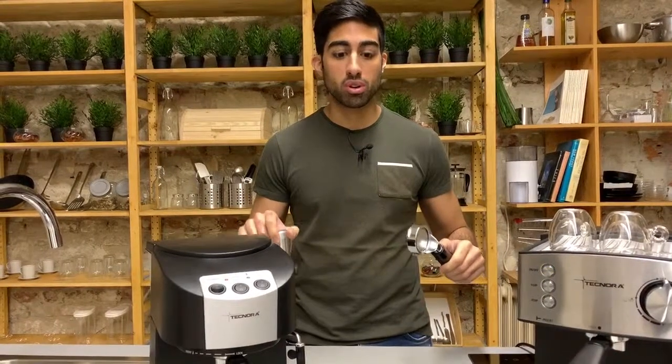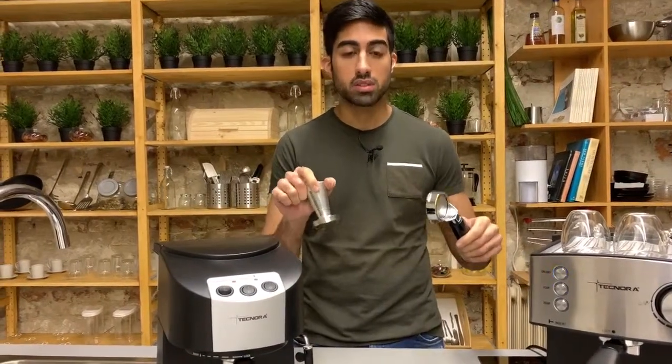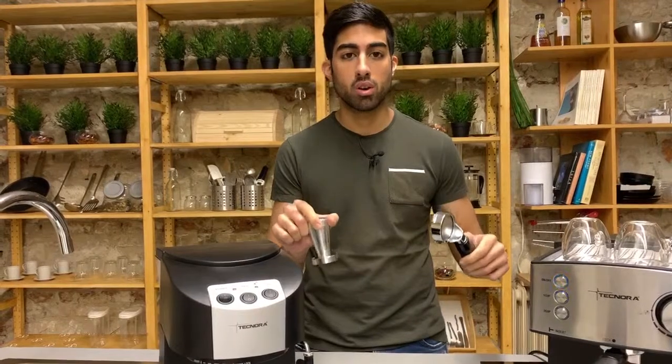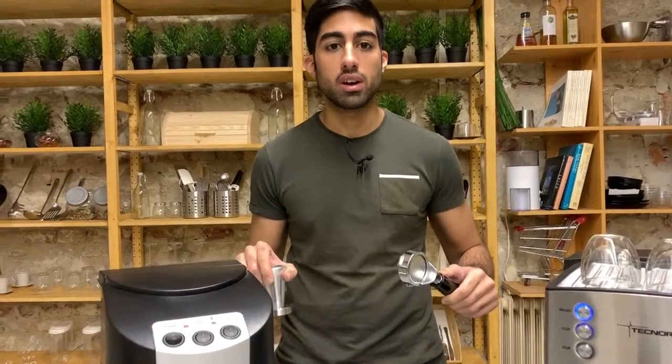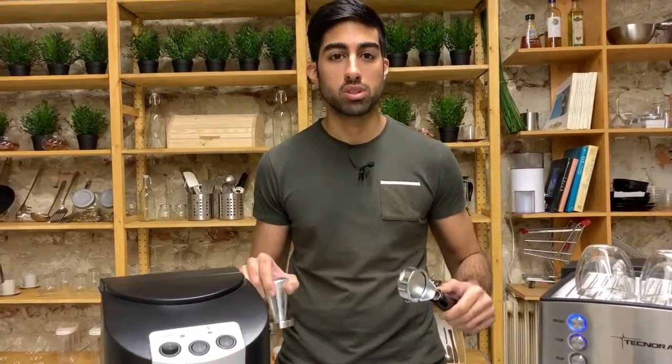The bottomless portafilter and the steel tamper is available separately as the Barista Pro Kit on our website. There is also a detailed blog on the science of a bottomless portafilter, a link for which is included below. Thanks for watching.